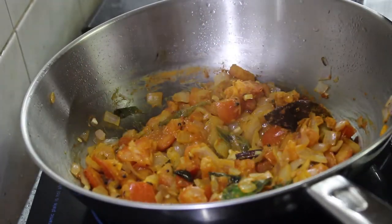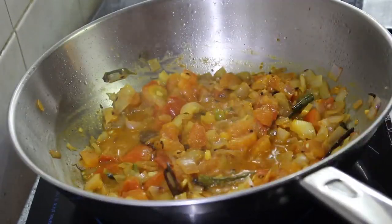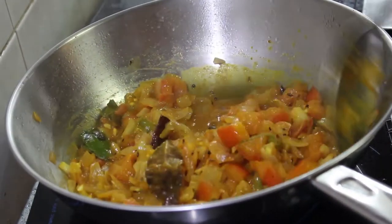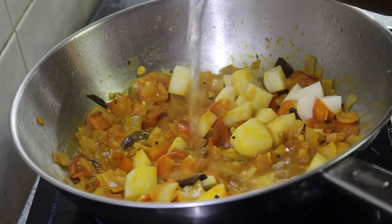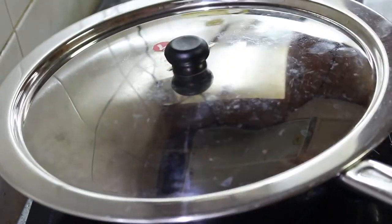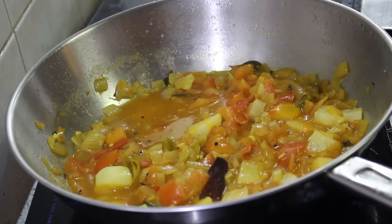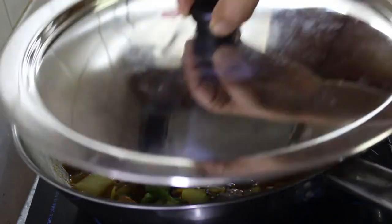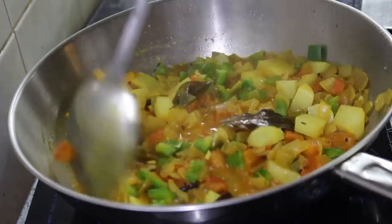We will add the ingredients in the pot. We have a cup of water. We have capsicum. And then, we have chicken.